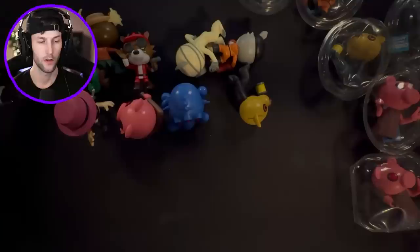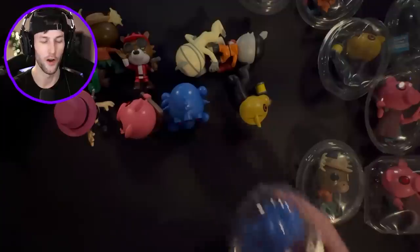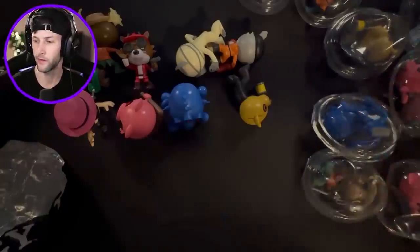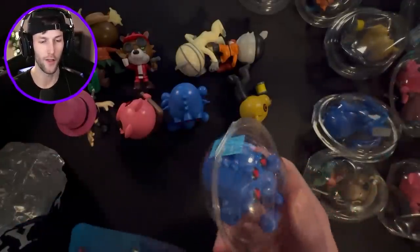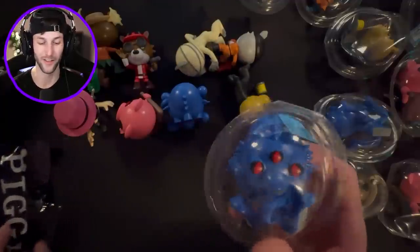So I cut open the last three that we have - another Marcus, another Cracks the Cord, and the very last bag is also another Cracks the Cord. There's so many of these - this is one of the coolest ones.